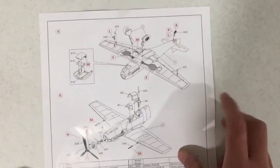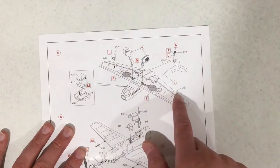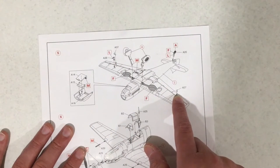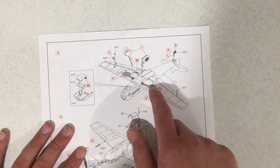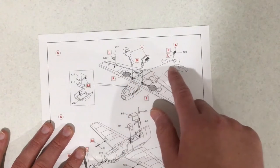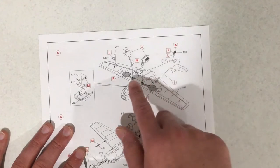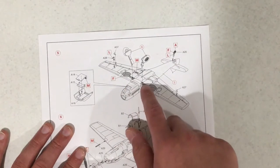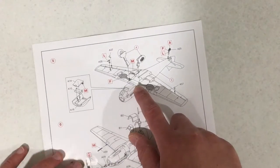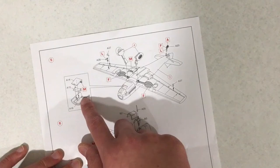On the opposite side of the instructions in step five, we are gluing on some parts here — which I am not sure what they are called — and we are gluing the undercarriage in, gluing the tail wheel on, and also we would have to paint the wheel bay RLM 02. In this step here we are building the air intake.